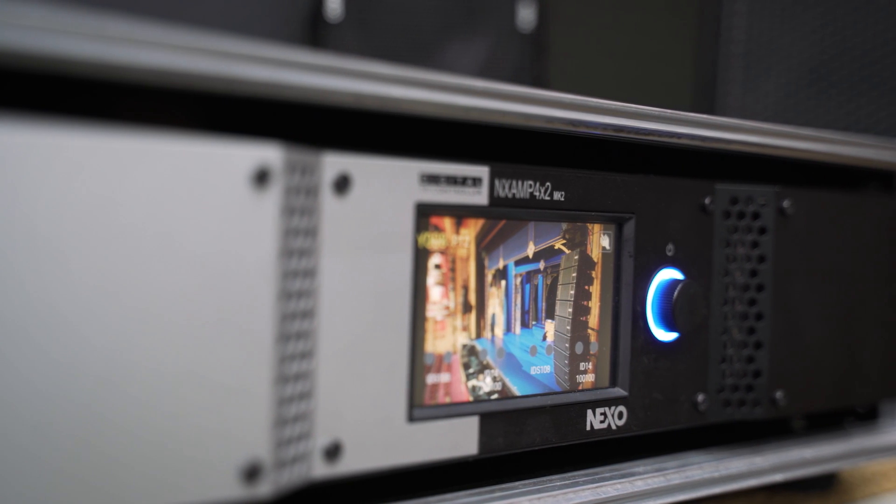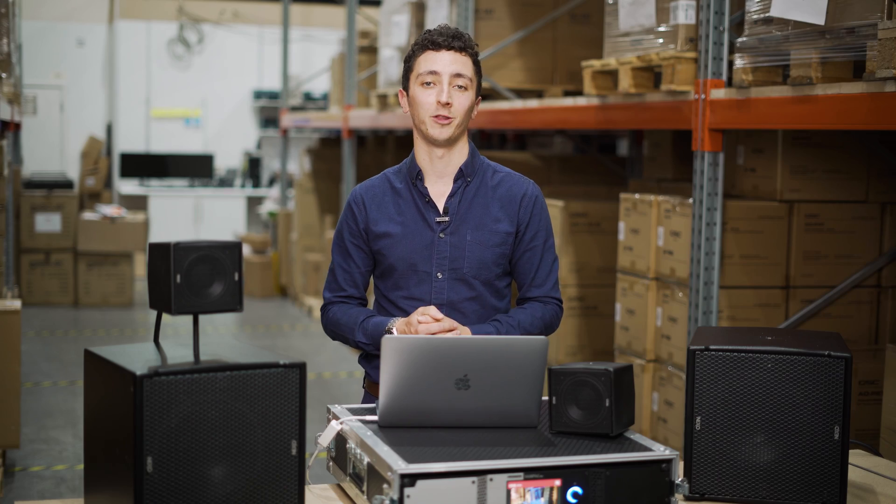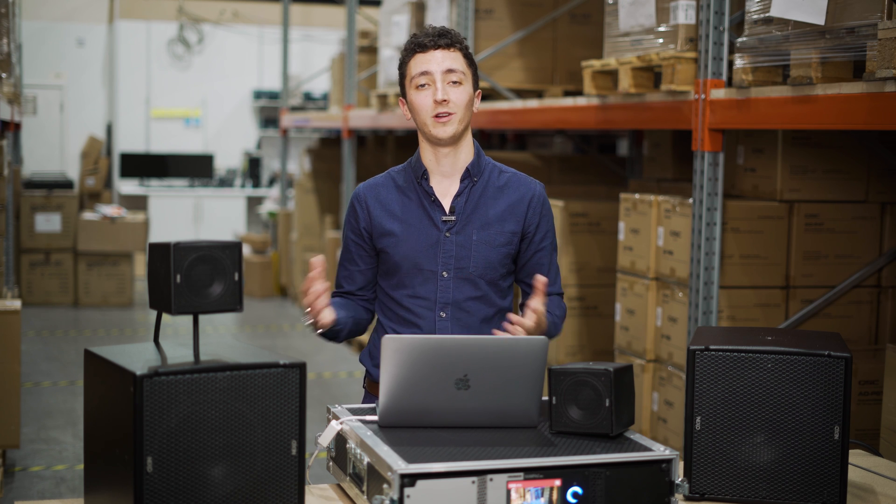Here today I'm powering them via the Nexo NXAMP 4x2 Mark II, but I could just as easily power them from either a 4x1 Mark II or even a DTD amp and controller. As is typical with Nexo, the amplifier is hosting the DSP, which means it's got the speaker presets already in there.